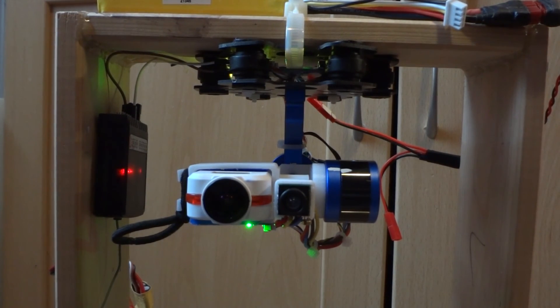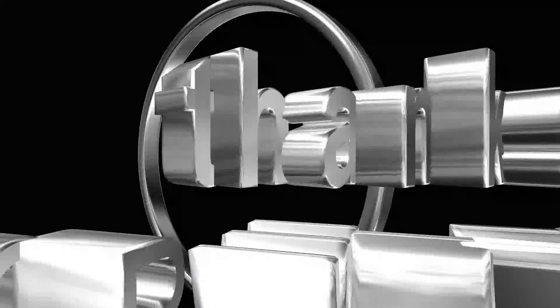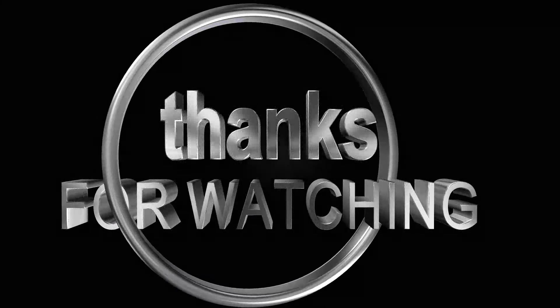Thanks for dropping by. Subscribe to the channel if you're not already a subscriber, and give it a thumbs up. Come back soon — see you later.